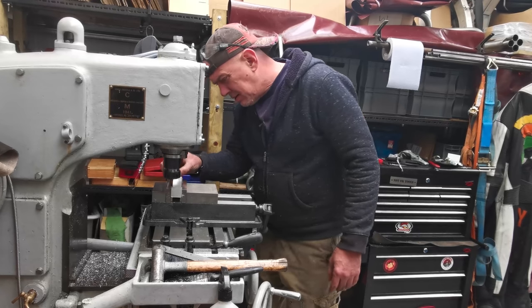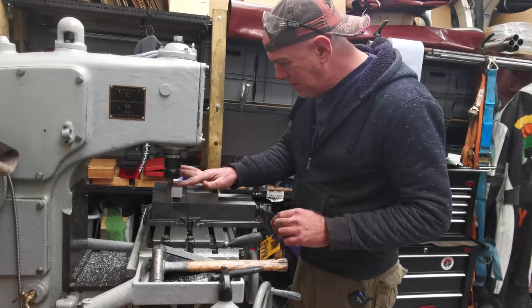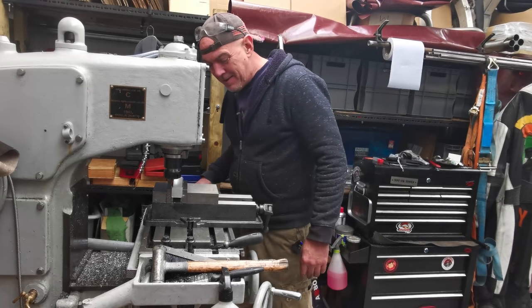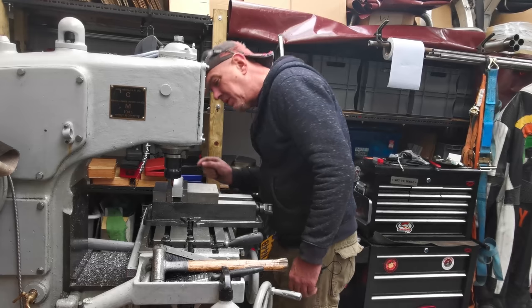So that's made a nasty piece of something looking an awful lot nicer. It doesn't actually take much, does it? I'll need to deburr the ends and then we're going to start sticking some holes in this I reckon.